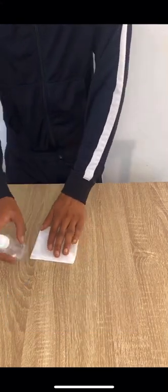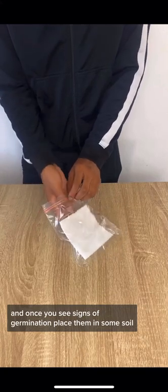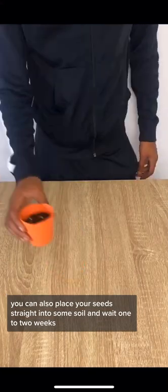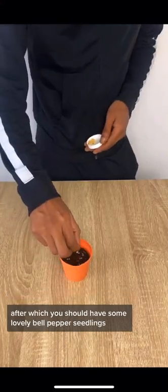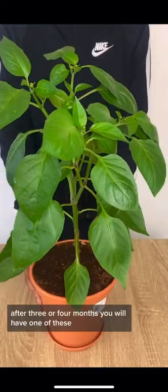Remember to keep an eye on your seeds, and once you see signs of germination, place them in some soil. You can also place your seeds straight into some soil and wait one to two weeks, after which you should have some lovely bell pepper seedlings. After three or four months, you'll have one of these.